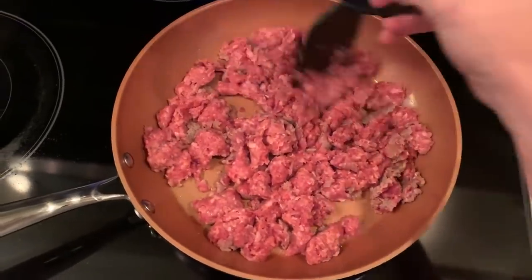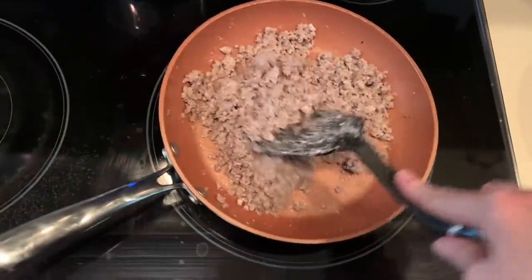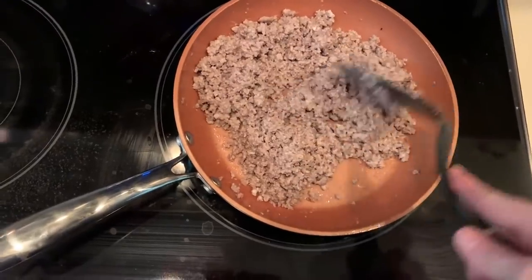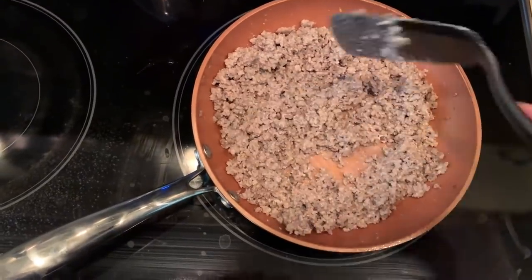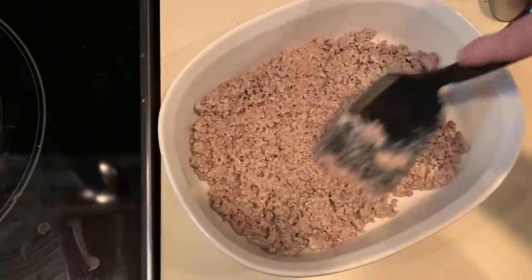After you finish browning the hamburger, add half of a block of cream cheese, and you're going to want to mix that in as well as possible. Make sure that it's thoroughly mixed in.